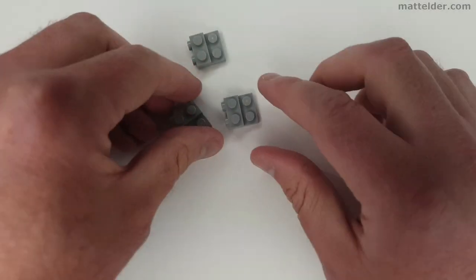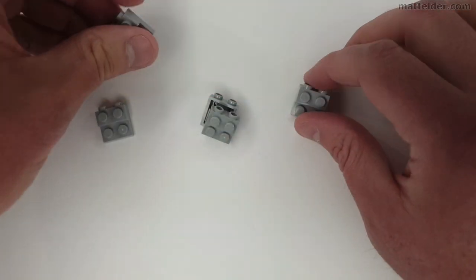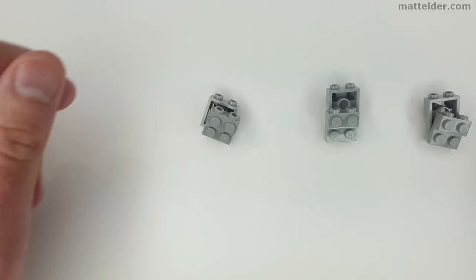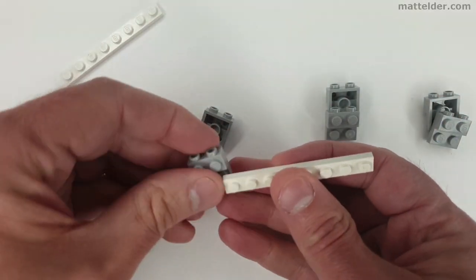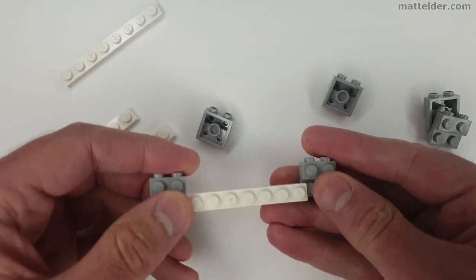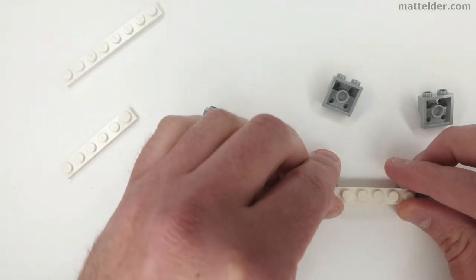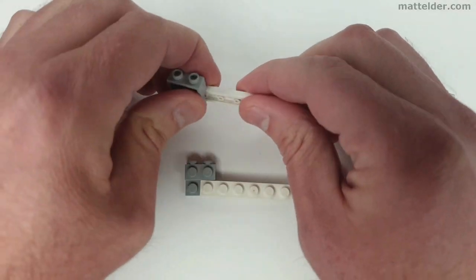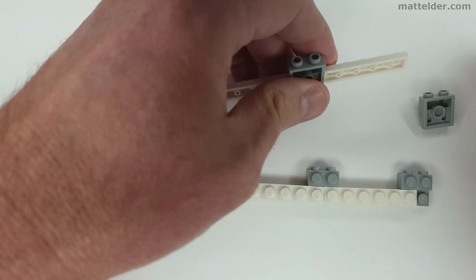We start off with these 2x2x2 thirds two-sided stud pieces. This will allow us to build a hull in a SNOT — studs not on top — technique. These are then doubled up and mirrored to each side of the hull. They will be floating for a little bit, but this will allow for an economical and strong part usage. We join these together with white 1x6 and 1x8 plates. Again the white can be any colour as it won't be visible in the final model. Mirroring onto the other side so that the 2x2x2 third pieces line up.